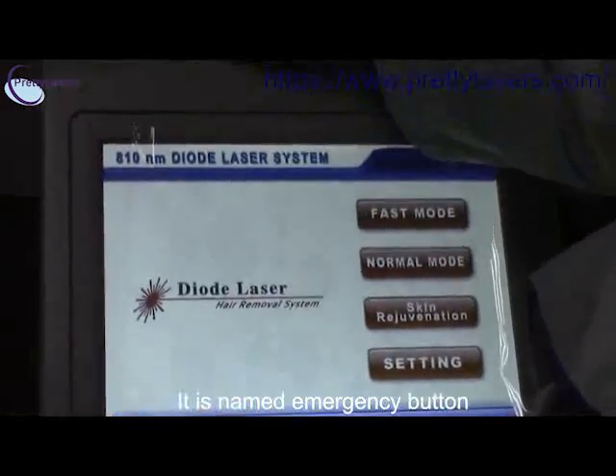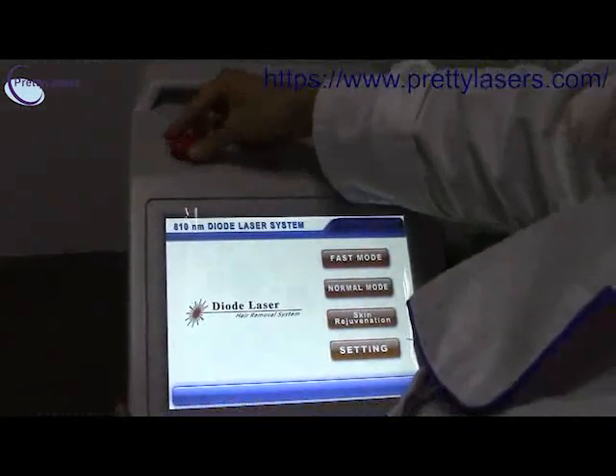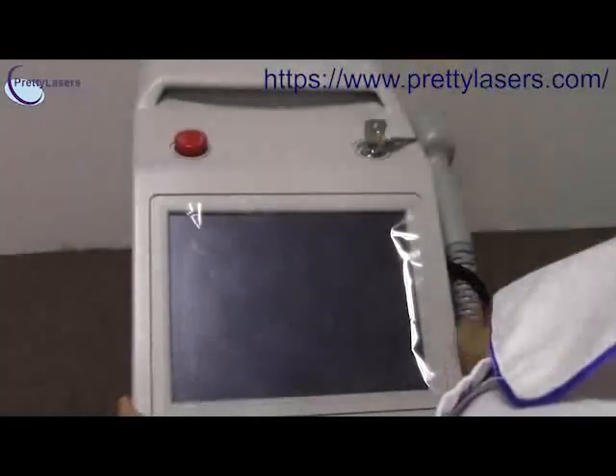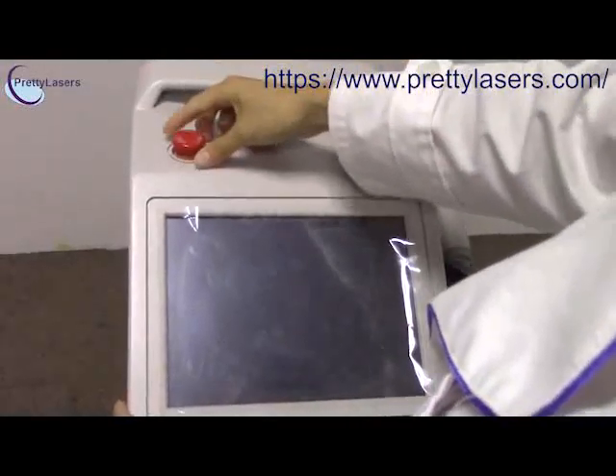This is the emergency button. When you want to close the machine immediately, you can press it. And then when you want to start it again, turn it.